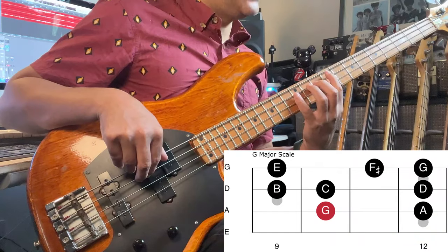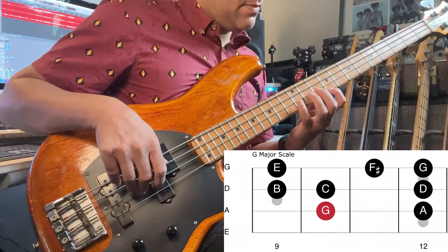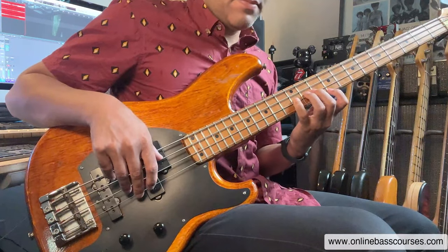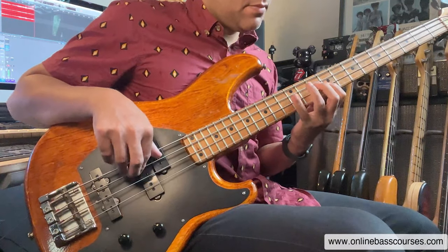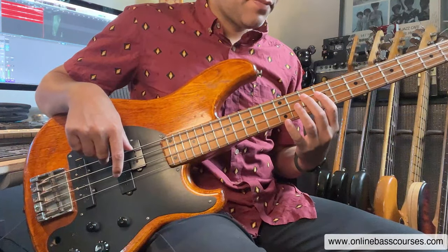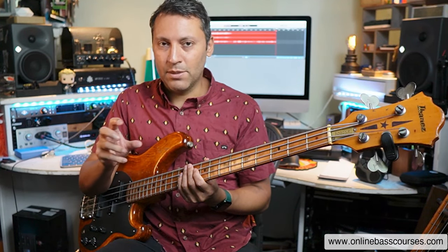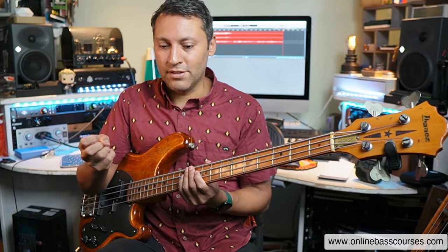We can play G major over that. This is the shape I'm using right here on the 10th fret of the A string — that fits over the whole thing. Your job as a soloist is to come up with melodic ideas that don't sound like you're just playing a scale up and down. You take fragments of notes and inject personality and flair by playing different rhythms and thinking in terms of phrases. Music is a language — we talk in phrases, sentences, we stop, we pause.